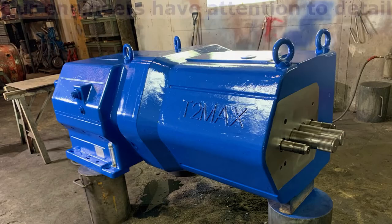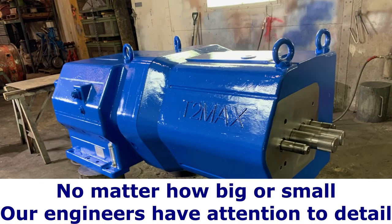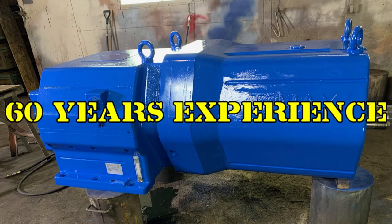Many times our technicians return your extruder better than new, due to our high tolerance standards and quality replacement parts. Your teams will be thanking you for providing them with the equipment that helps them meet their production goals.